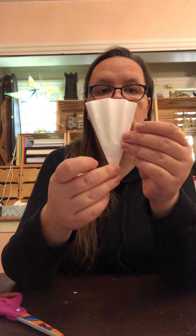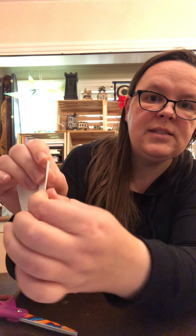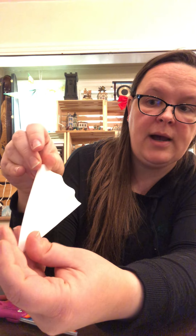Now see how there's a side that kind of opens up — it's like a little book with lots of different layers. And then there's this part that doesn't open; it's like the spine of the book. This is the side that you're going to be cutting across — the side that is like the spine of the book.